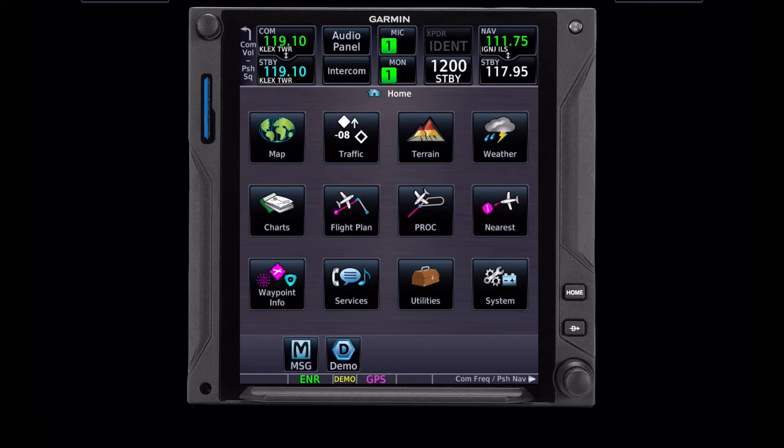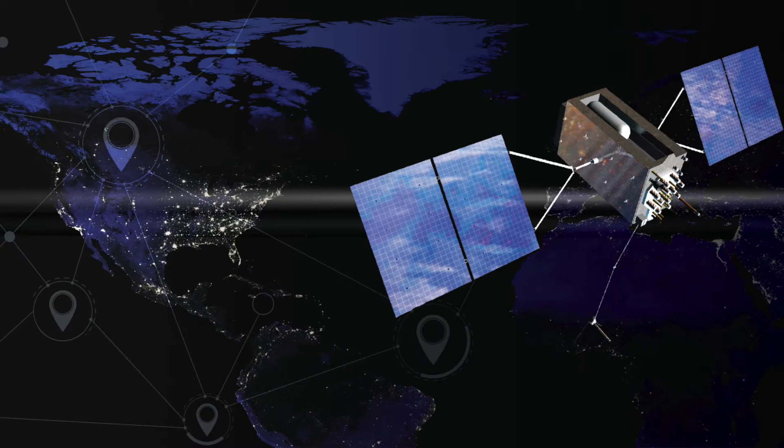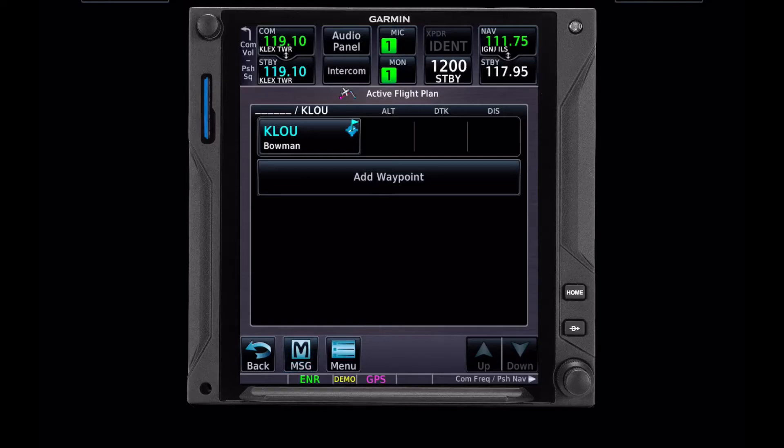I always like to start in flight plan mode. There are other ways to do it, but this gives us the best setup and makes life easier moving forward. So the first thing we get is our current airport, and this is always based on your current GPS location. If you get in here and you don't have anything pulled up, most likely the problem is you clicked on flight plan before the GPS unit has had a chance to figure out its own location.